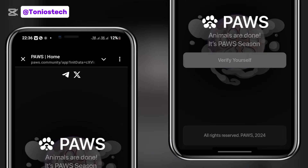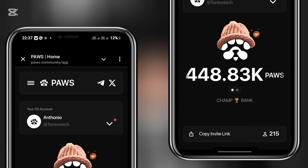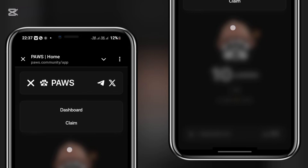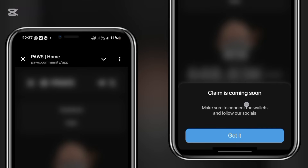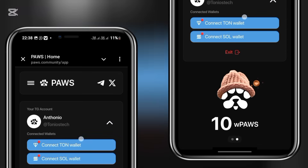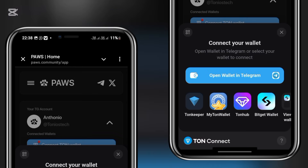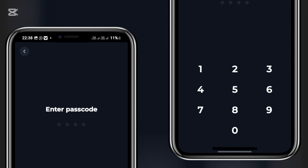Once you click on the Visit Website button, you'll get to this page. If I click on the hamburger menu at the top left, you can see a Claim button appears. The claim is not available yet — it says coming soon — so I click Got It and head back to the main page, where I need to do my wallet connection. Toggling that button down, I'm required to connect my Thumb wallet and my Phantom wallet. I simply connect my Thumb wallet.